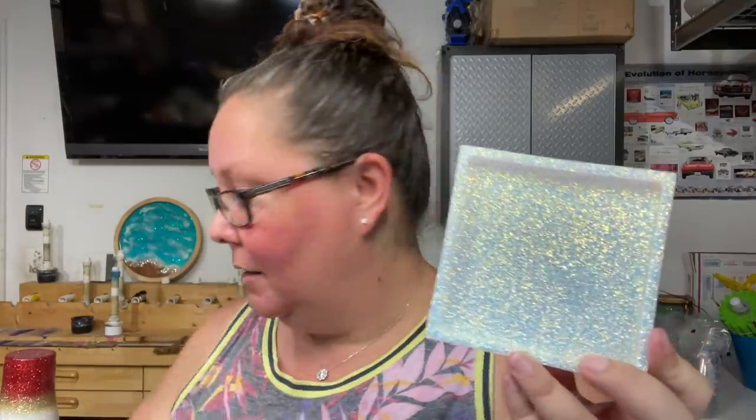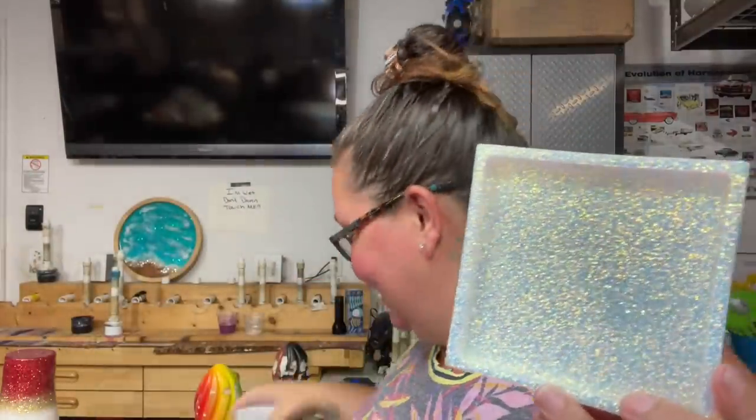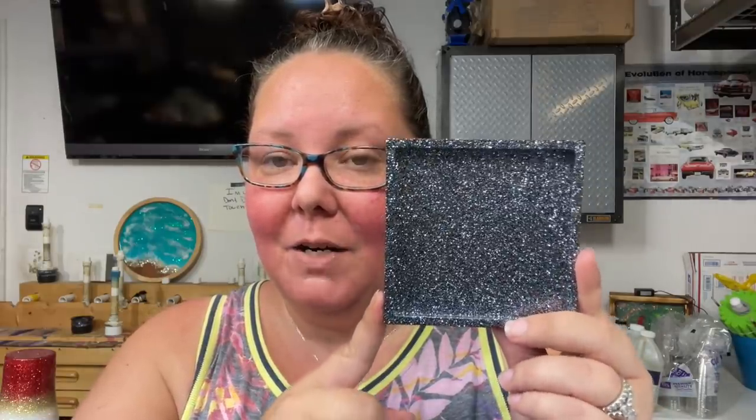That was a fine cut glitter, and my fine cut glitters come four ounces jarred — they also come in a shaker, four ounces by weight. The next one is also a fine cut glitter called 'Chalkboard,' and this is a true-to-color metallic — meaning there are no shifts in it. It's a dark gray metallic, so a very nice accent color or just use it as is — another pretty color.